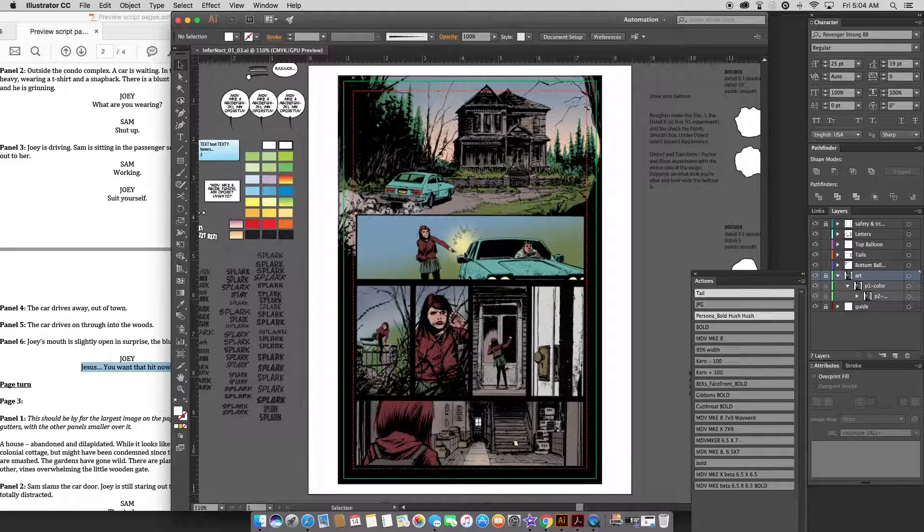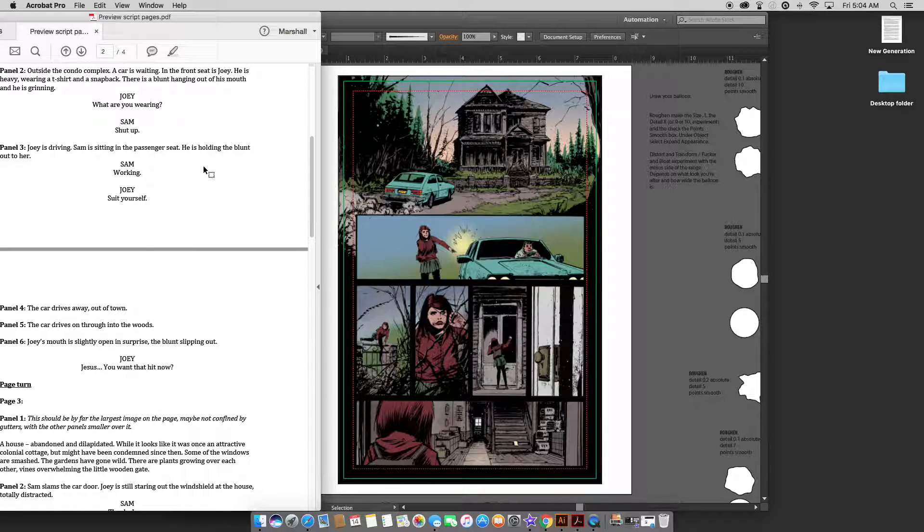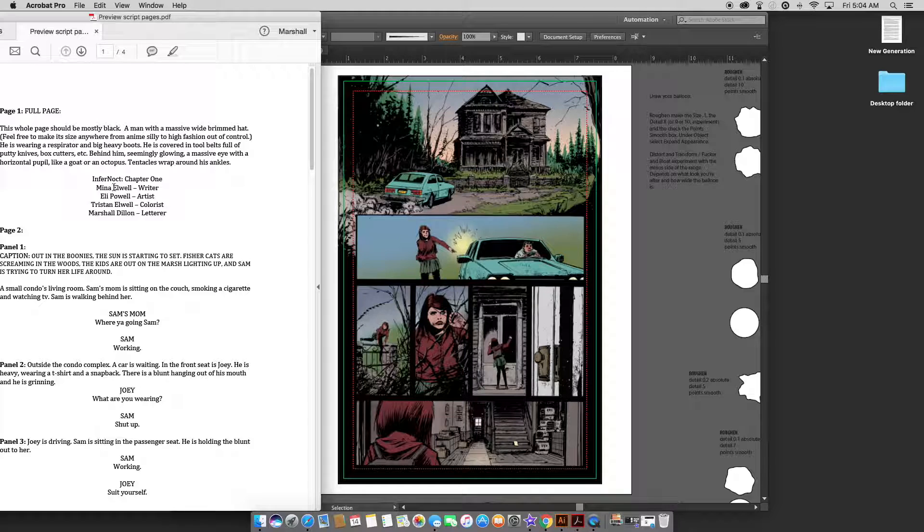So here I am lettering a page for a new project. This will be coming out through Scout Comics. This is called Infernoct. It's drawn by Eli Powell and written by Mina Elwell and colored by Tristan Elwell — presumably related. Lettered by me, obviously.